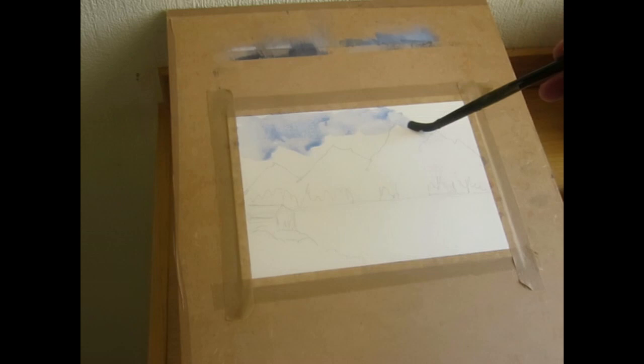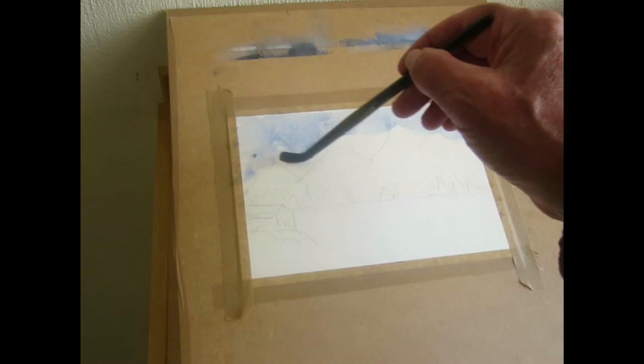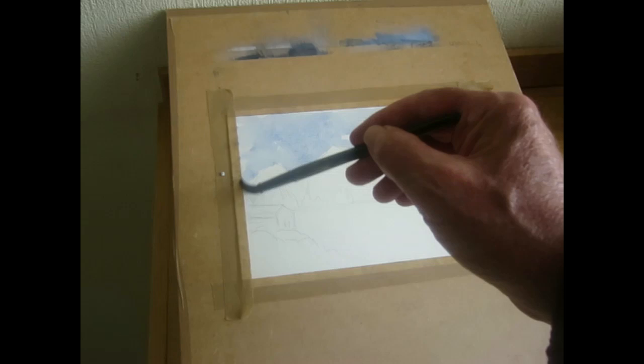I'm just going to fill the sky in with this blue. It'll give a nice contrast against the white of the mountains. Just finish this off and that'll be the sky done. You can see I'm moving fairly quickly.